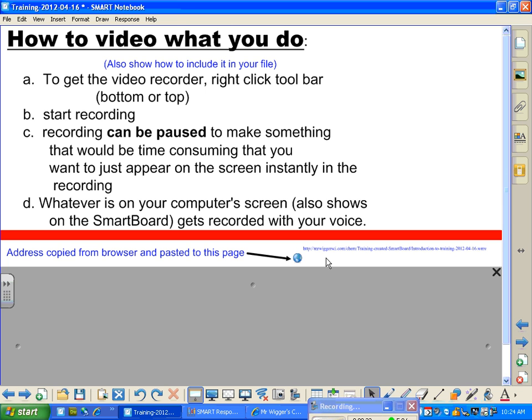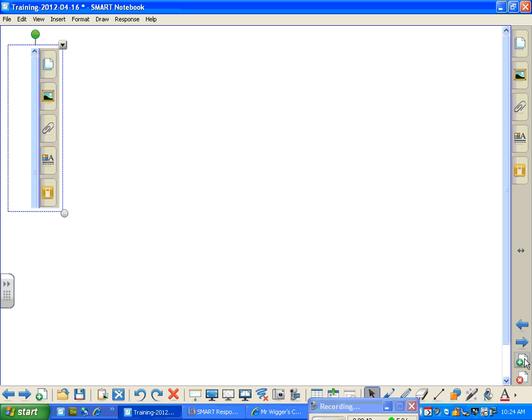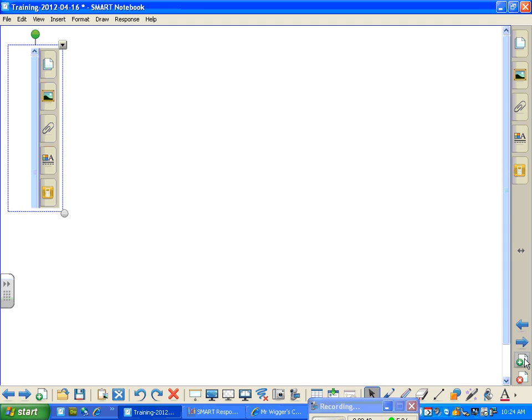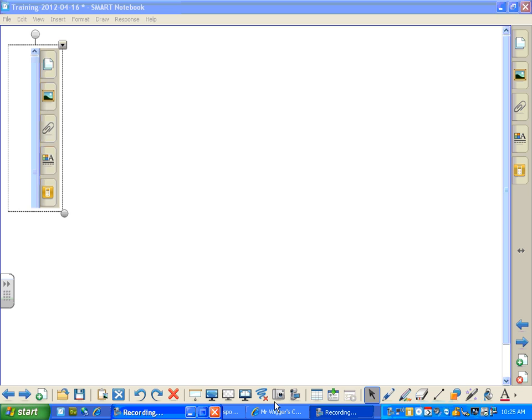But now I can put — you'll notice that we have a little thing down here to add a page. Let's add a page. And I'm now going to do Control-V, which is a paste. Which didn't obviously get my last page. Let's go back down here and get this back up.